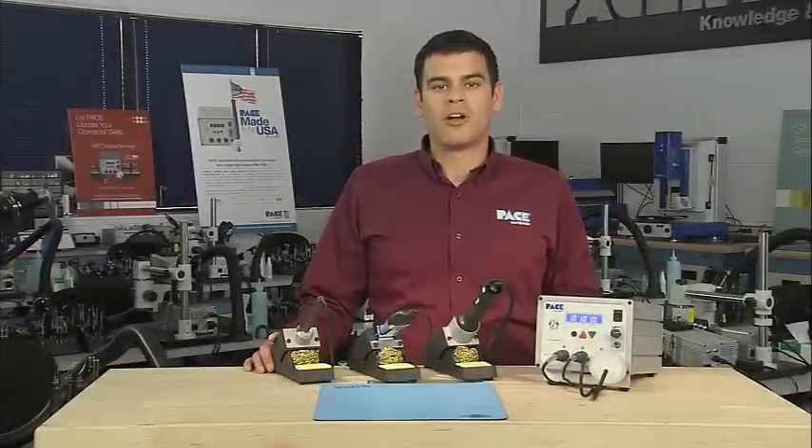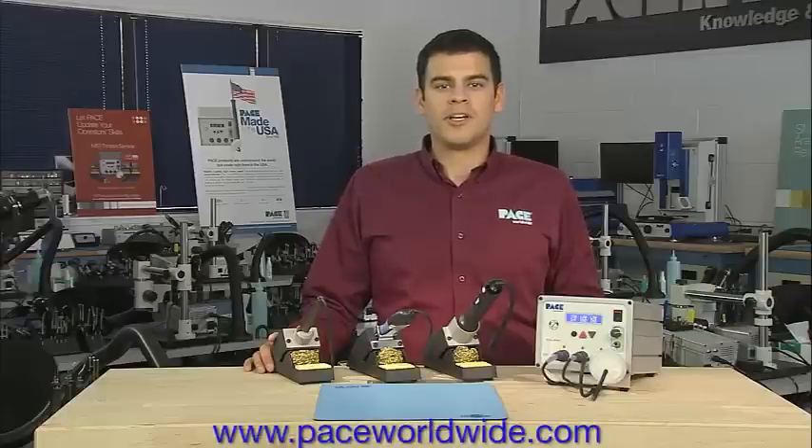For more detailed information on all the capabilities of Pace products, applications, videos, and training, please visit our website at paceworldwide.com. Thank you.